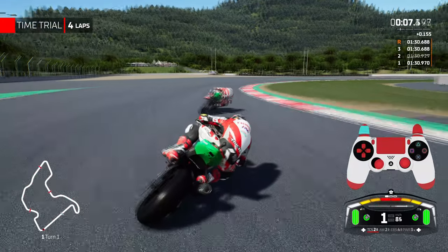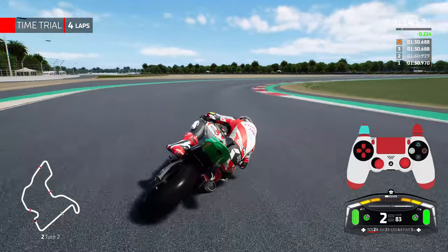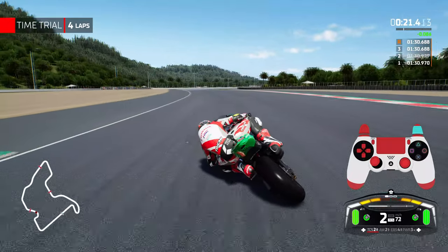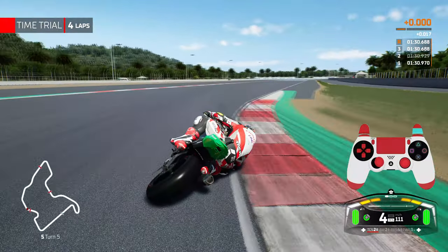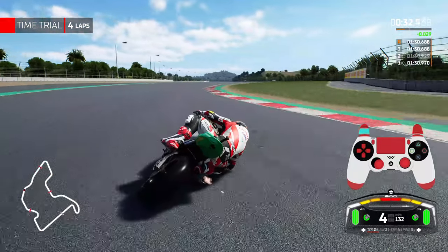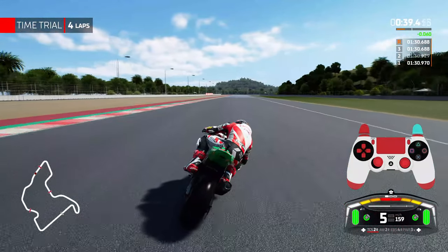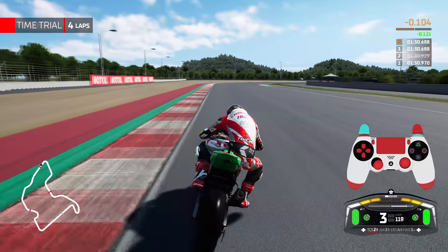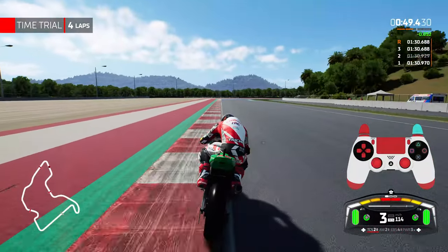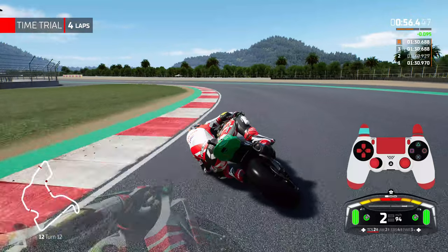A very underrated tip that works extremely well for me at Mandelica — Half East Siren — is pushing backwards on the left analog stick under heavy braking. Pushing the rider's weight backwards effectively works as a parachute so the wind blows into the rider, putting pressure on the rear tyre. This prevents stoppies. If you push your weight forward — tucking in — it's going to cause a stoppie, which will likely cause an accident. I highly recommend always pushing back on the analog stick when possible and getting into that habit.